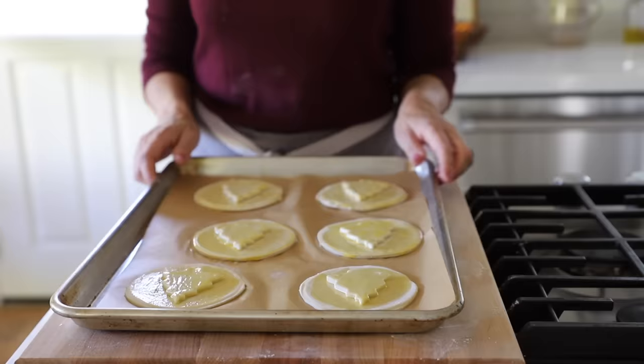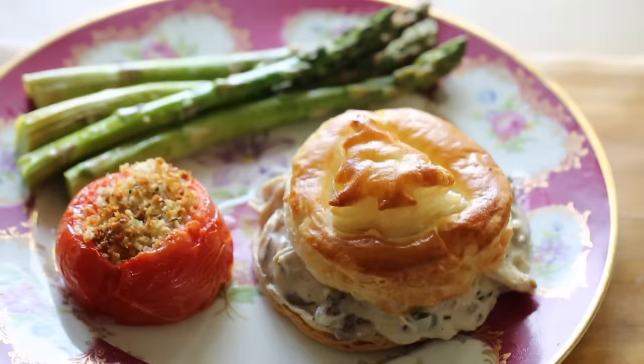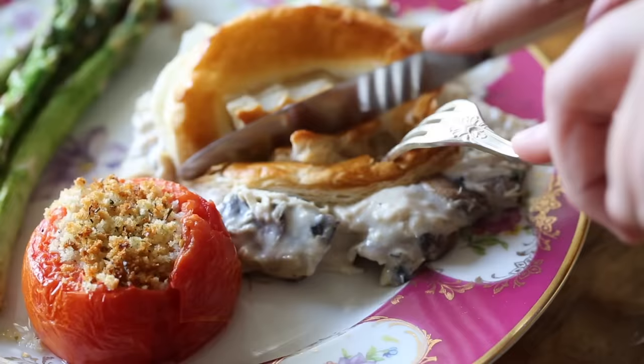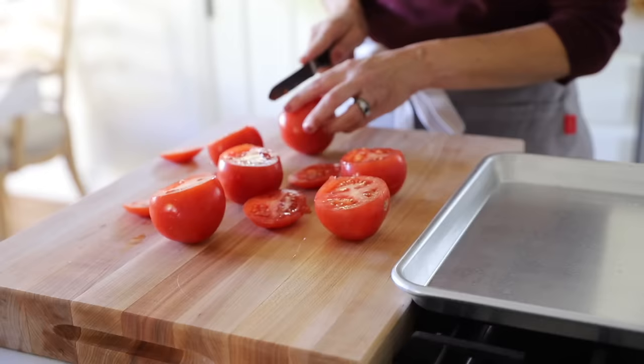Put these in a 400 degree Fahrenheit oven just until they're risen, golden brown, and beautifully puffed. To serve with the bouche à la reine, I really love a Provençal style tomato because it works really well with the richness of the cream sauce. And another super easy side dish is some roasted asparagus, which we'll get to in a minute. Make sure you get just a medium sized tomato — you don't want anything too big or too small. Save the tops; they're great inside a tomato sauce or in a slow cooker.